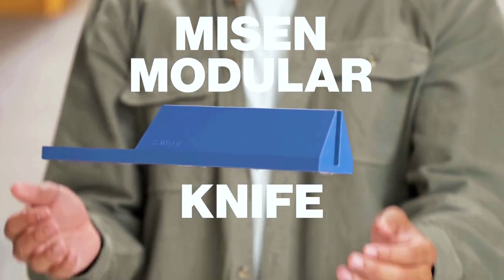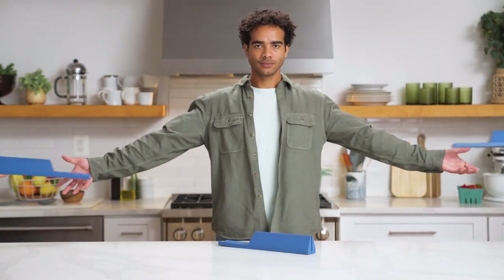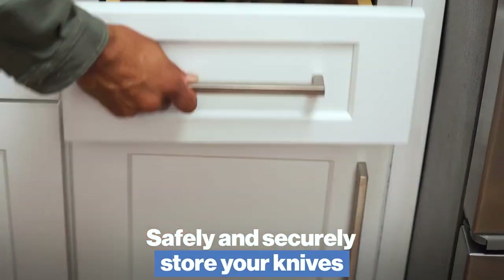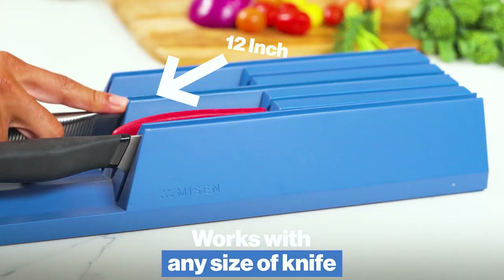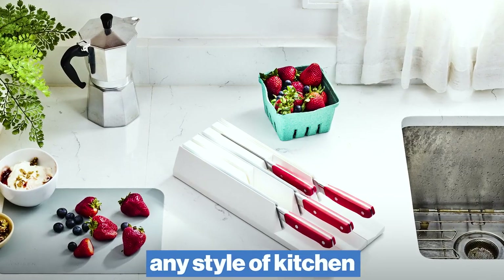Introducing Misen Modular Knife Storage — a radically new modular system to safely and securely store your knives. It works with any size of knife, any number of knives, any brand of knife, any size of drawer, any style of kitchen.